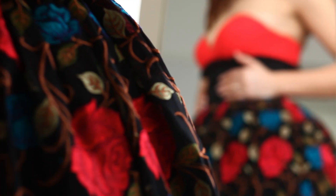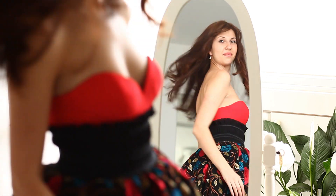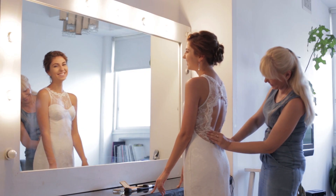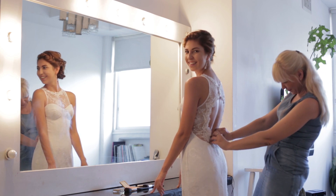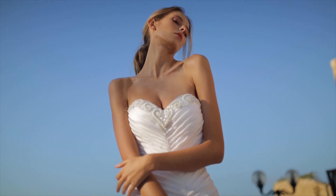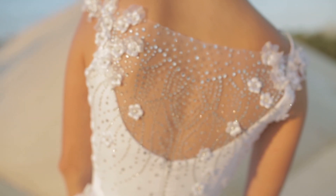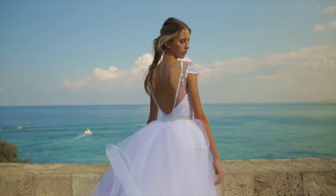Then it takes two to three hours to complete and make small changes. Believe me, it's possible! It takes no more than two working days to sew a wedding or an evening dress. Of course, I'm talking about only sewing a dress, without spending time on hand embroidery, decorating with beads, or complex skirts. Okay, let's measure.